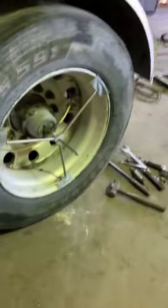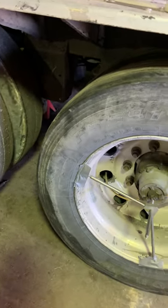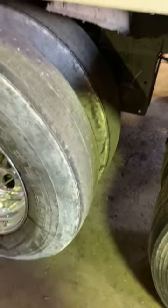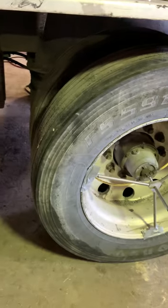We should have no problem with tire wear in the future with new tires. Right now they have wear, so whatever wear is there is going to continue, but we'll keep an eye on the tires. Thank you guys.